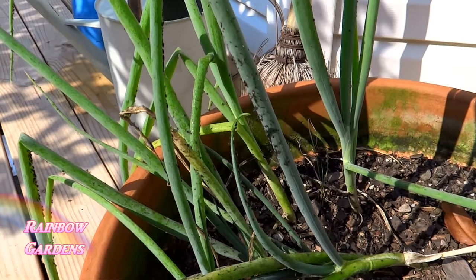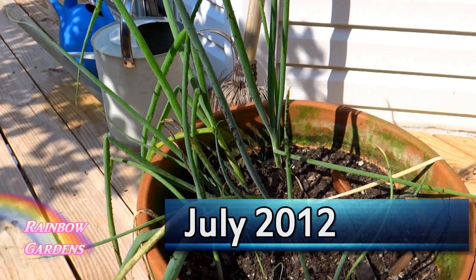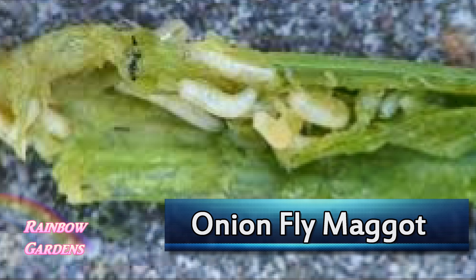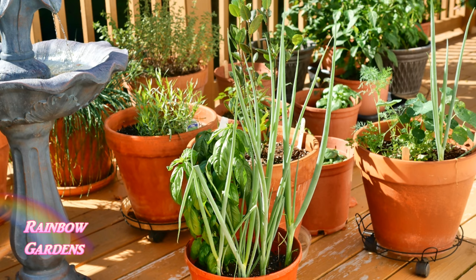I don't have many pests or diseases with scallions — I've only personally experienced one, which was the onion aphid. Here is a picture of what onion aphids look like. It took me a while to figure out I was having a problem, and I ended up just pulling them out since they were so unhealthy by the time I noticed. There's also the onion fly maggot — the fly lays its eggs and they burrow down into the onion leaves, potentially destroying your onions.